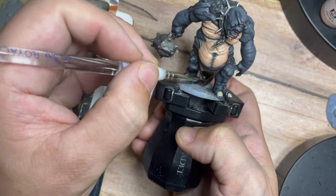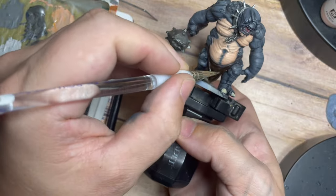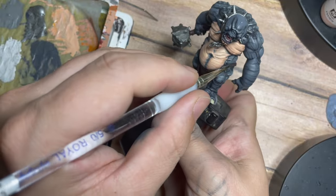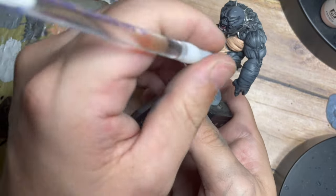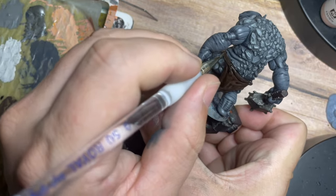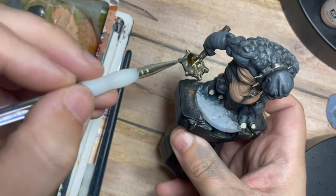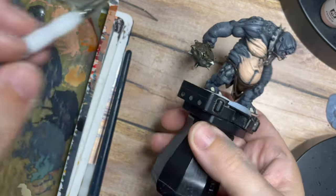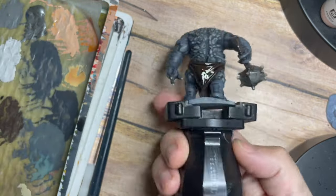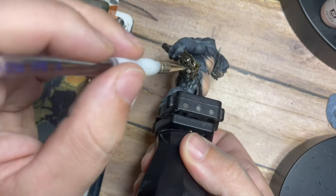I realized my camera didn't record me painting the silver areas, so apologies — but all I did with his neck piece and weapon was paint those silver. My go-to silver is a Vallejo gunmetal silver, though you could also use Lead Belcher from Citadel, which would be a really good dark silver color. You can see this dark tone now has a really great brown, grimy, streaky effect which is fantastic for the weapon.